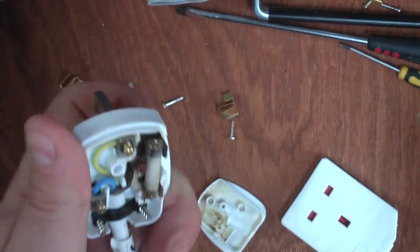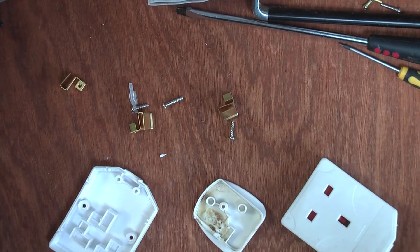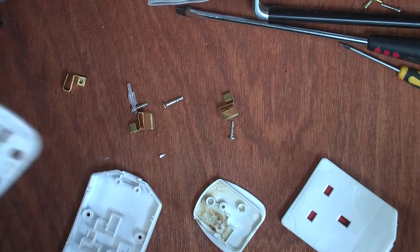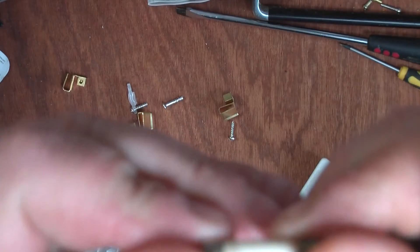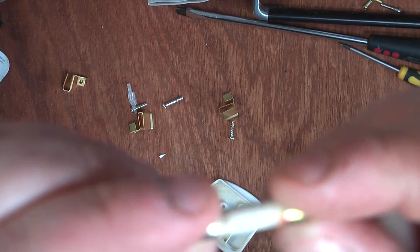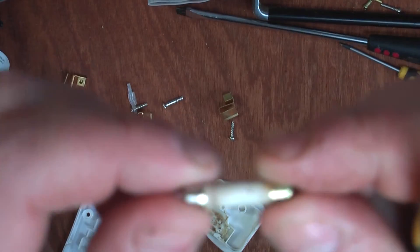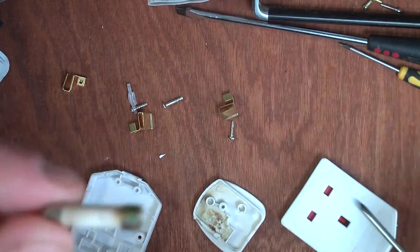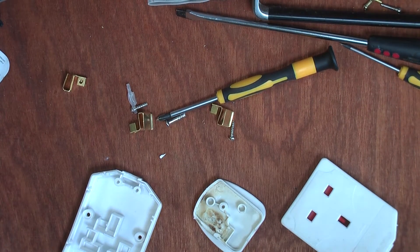Let's pull the fuse out. The fuse looks brown — brown would indicate 13-amp — but it says here 5-amp, because a 5-amp fuse would be black. So something's not right. There's no lettering on it, which in itself shouldn't happen. When a fuse blows, it shouldn't blow with such heat that it obliterates the lettering. But it looks brown, so to me that would be a 13-amp fuse.